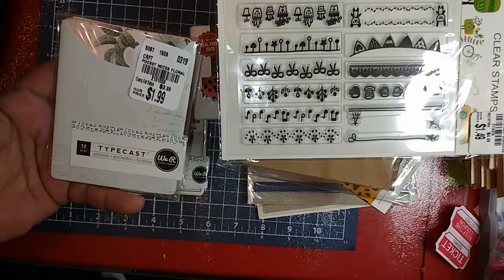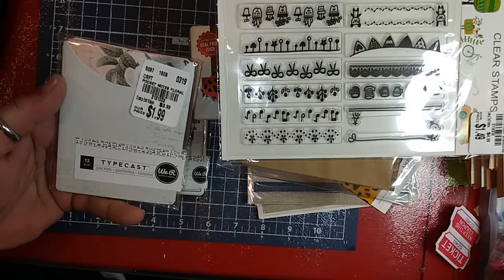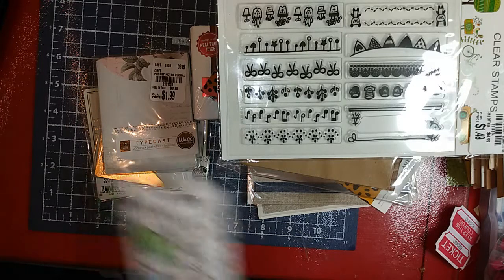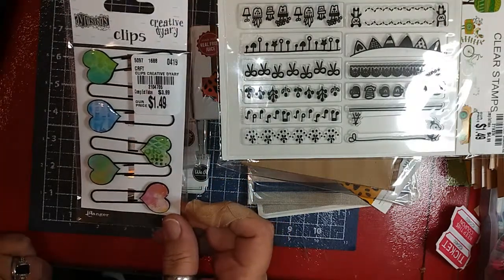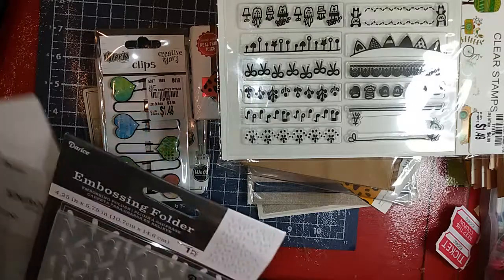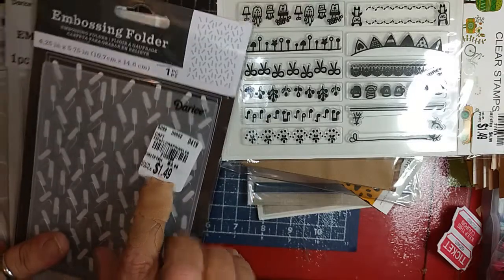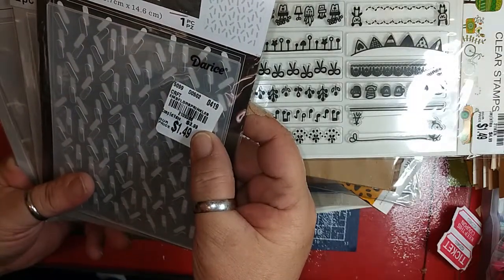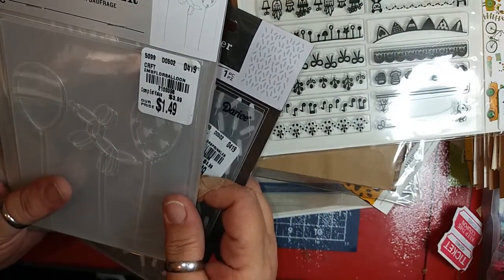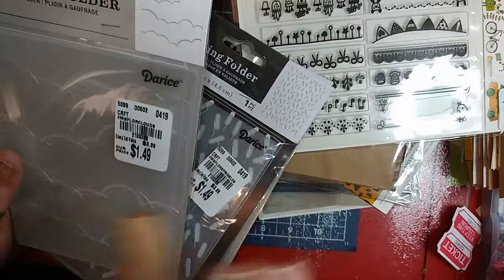I also found these — also Typecasts by We Are Memory Keepers, 12 pieces, and these are floral note pockets, item number 2101003. I found these clips from Delusions for $1.49, item number 2104705. And Darice embossing folders seem to be the big thing — I got the Sprinkles for $1.49, item number 2109386; the Balloons, item number 2109398; and the Clouds, item number 2109388.